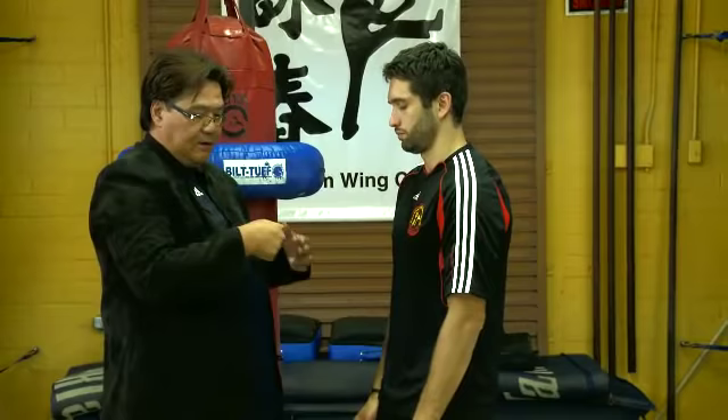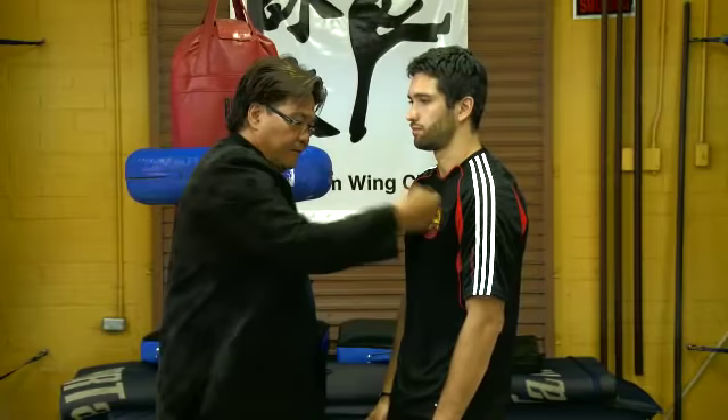If we hit with the yang, actually he won't feel pain — even if I hit him. Of course there is noise, but it doesn't hurt. But if I hit with the yin, there's no noise, but it is very painful.